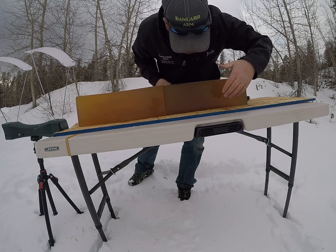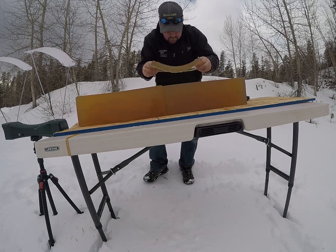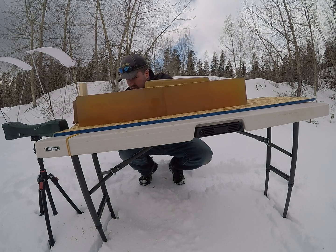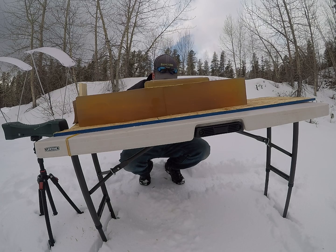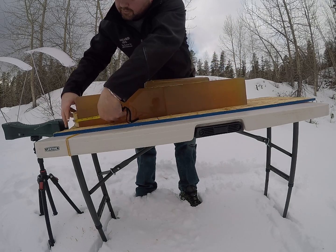I do have the bullet caught in the gel right here. It's opening up right away with a good permanent wound cavity running from the 1 inch mark to the 12 inch mark, where it tapers down, carrying decent permanent wound cavity to just past the 18 inch mark. Roughly where that bullet is resting is about 22 inches.